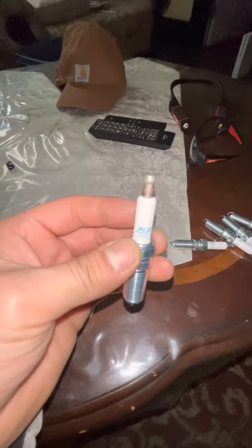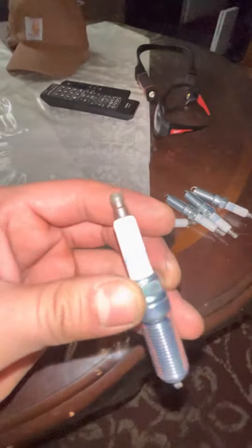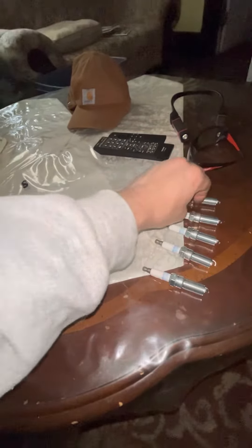So all these spark plugs are gapped at 43. They're AC Delco spark plugs, part number 41-103. These are factory OEM dealer spark plugs. There are five of them because it's a five-cylinder — a special built motor for a special built car with a special built transmission.